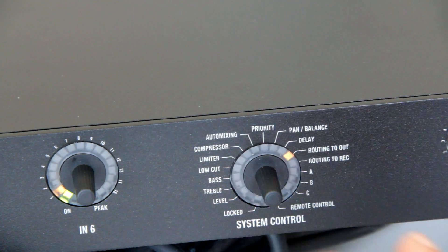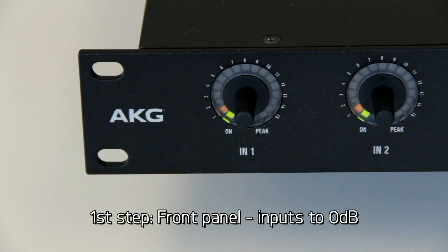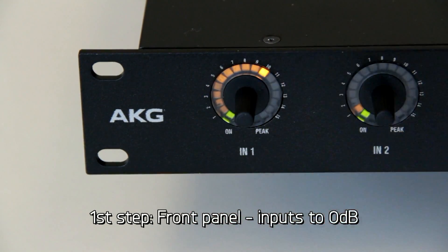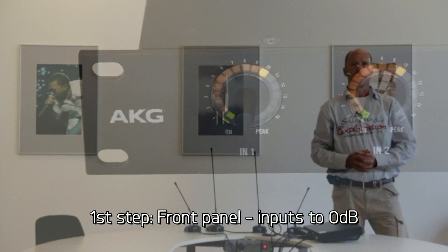When we have done that, we will bring the main menu back to level. To adjust levels, we start with the input levels. We bring up the input levels to 0 dB — that's indicated with one brighter LED. And we repeat that for all inputs.